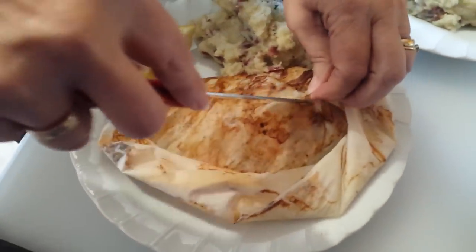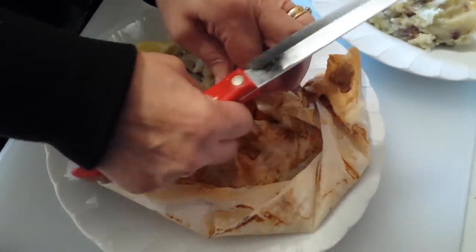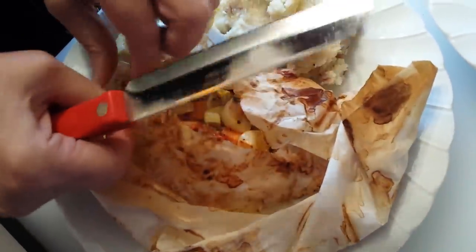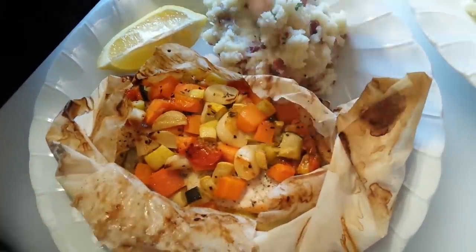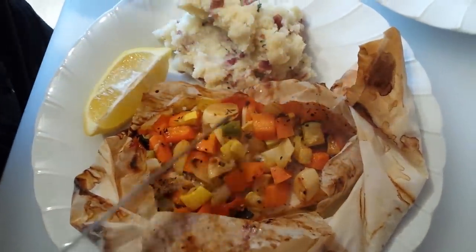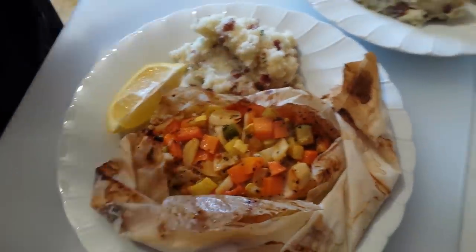Let's open another one. This one is the Au Jardin — Au Jardin with the garden vegetables. Beautiful. Some lovely garlic and carrots. These papillotes really are a meal within that package.